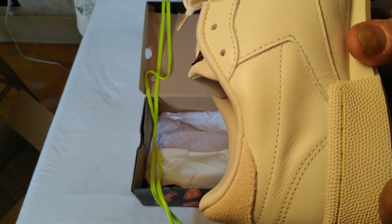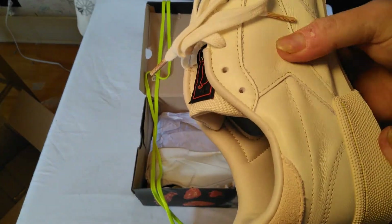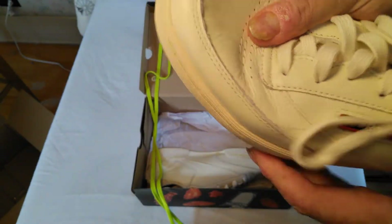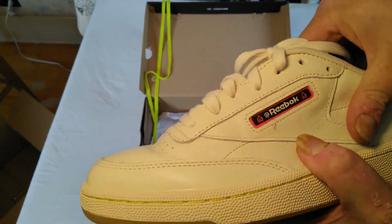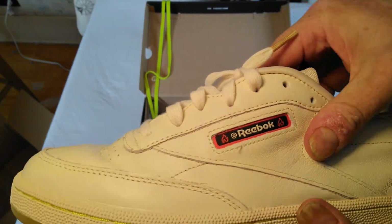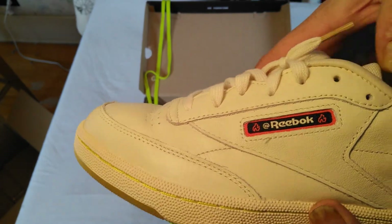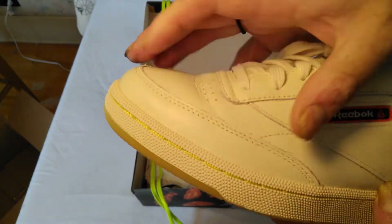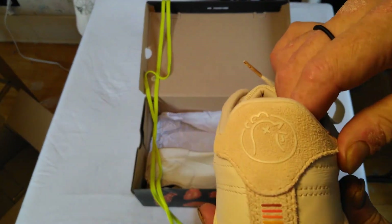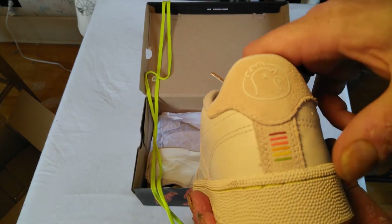One thing about this shoe that I didn't appreciate until I got it in my size was the quality of the leather - it's hard to see over camera, but the leather is high quality. I love the window box on this with the Reebok branding and the fire symbols. It has a supple regular leather, and on the back we have a hit of suede - the chicken, you know, for the hot wings theme.